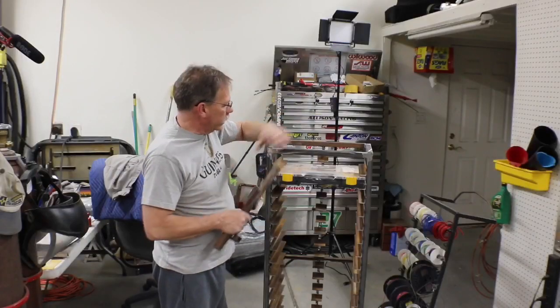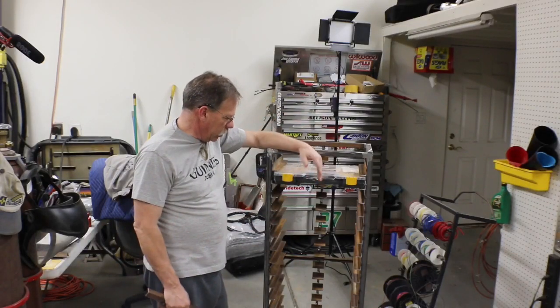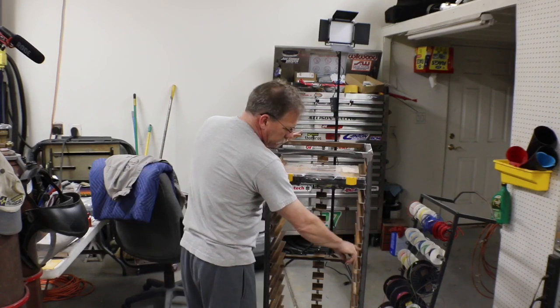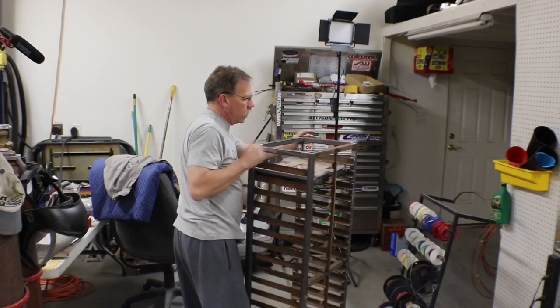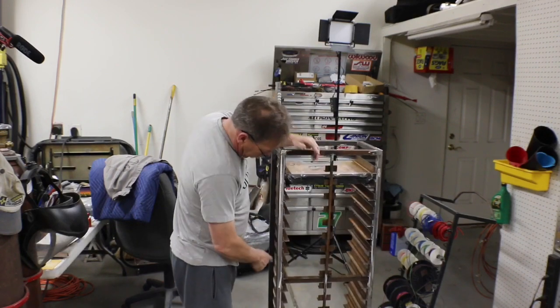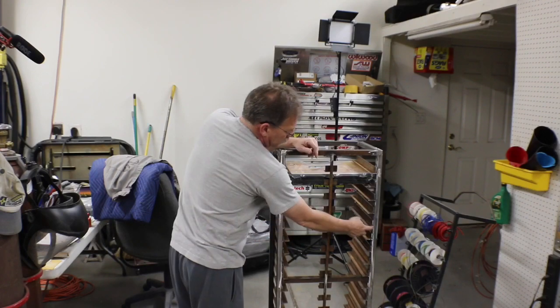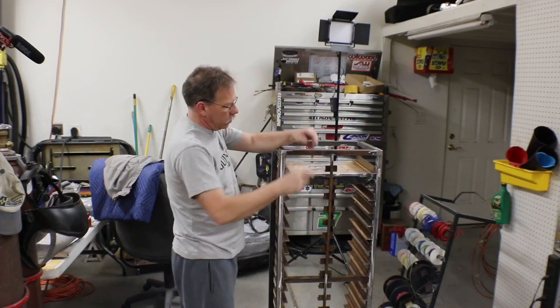Once I got all that done, I got in there and got all the side rails welded on. I welded them across the top and then at the back I put a spot weld at each of the bottom corners just to keep them from ever rolling up.